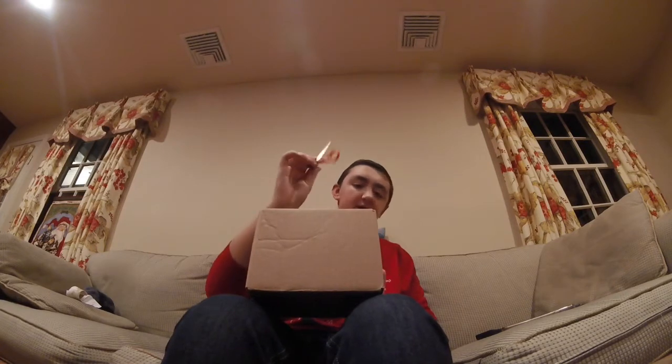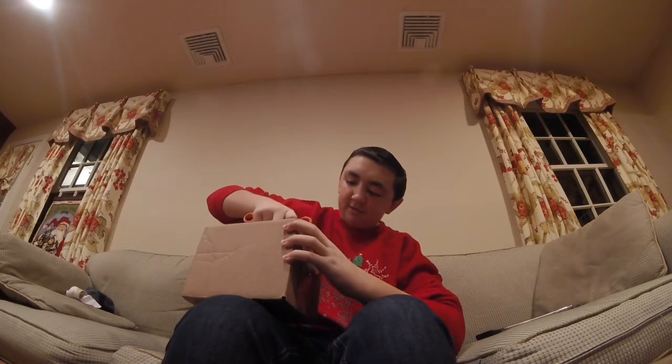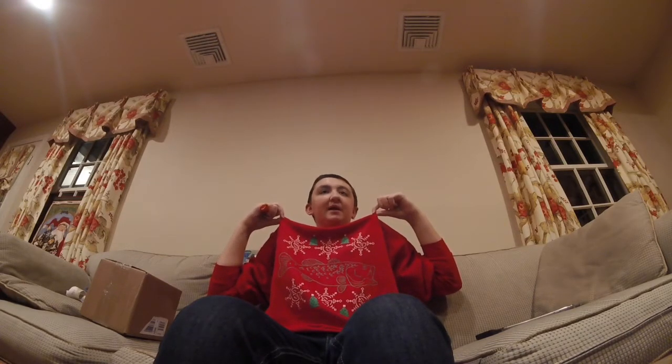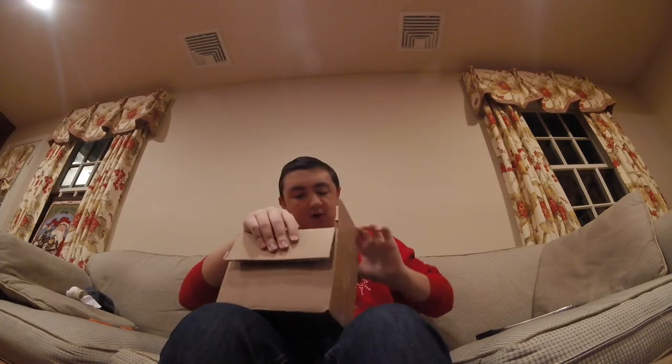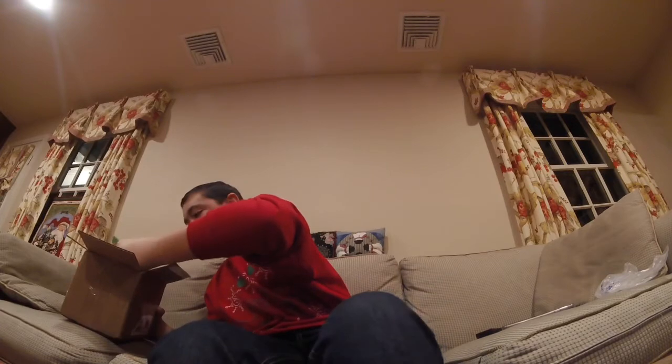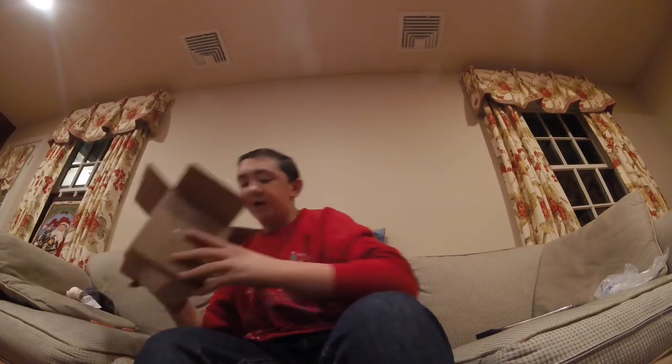Alright guys, we're about to open up the box here. By the way, I'm rocking the Guggen Squad ugly sweater — go check one of my last live streams where I first got this, it was absolutely amazing. Alright, I haven't looked at these baits yet, so let's see what's inside. I ordered a bunch of miscellaneous baits that are going to be a great addition to my tackle box. If you want me to do a challenge with just these baits, let me know in the comments!